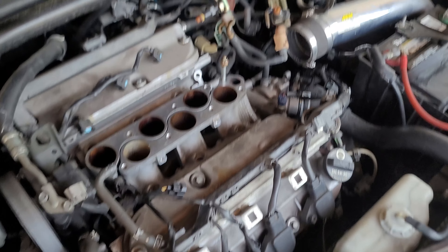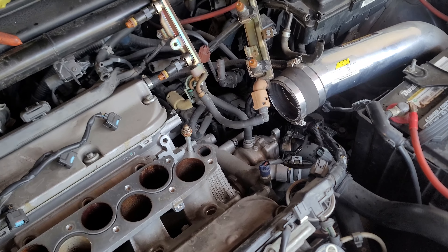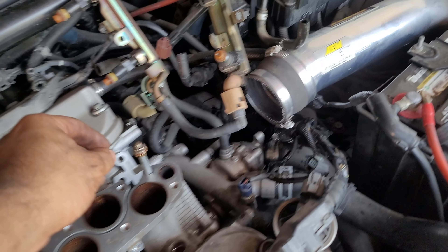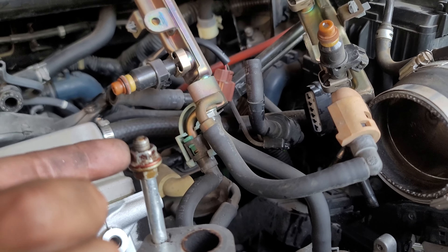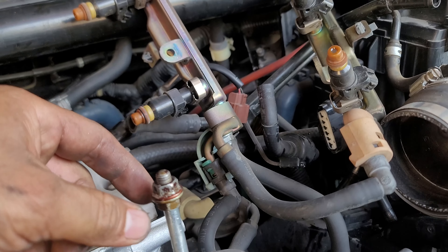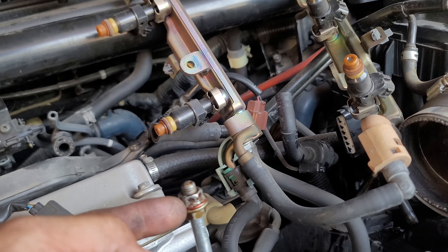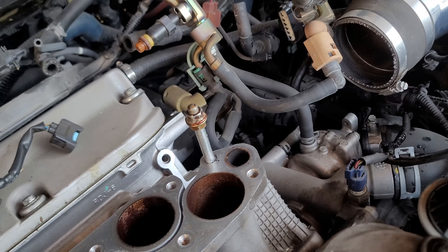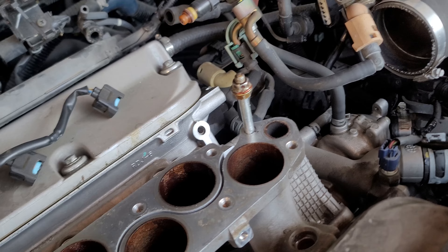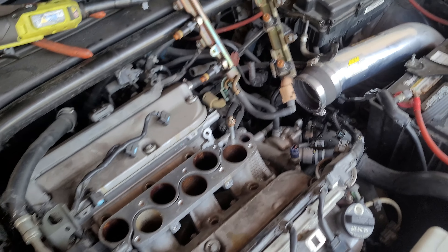In order to get out these little studs, what I did was I got two 12mm nuts and put one upside down in reverse and then one on top, tighten them down, and then this one should be able to — once you tighten upward — go counterclockwise, unthreading itself. Quick pro tip: they're easier to get off when they're on the car because you don't have to wiggle them around.